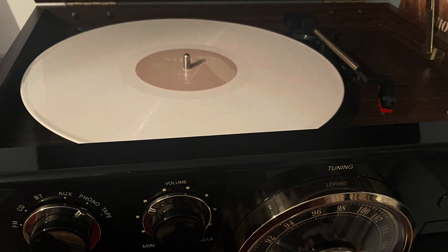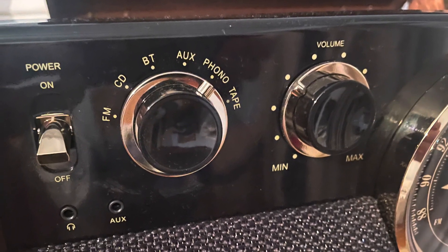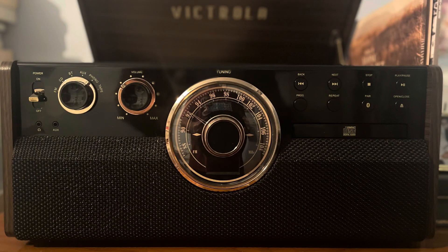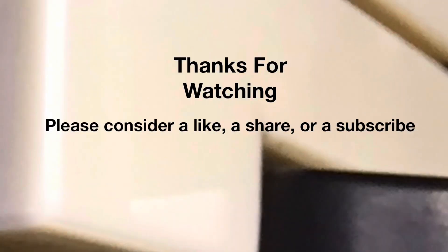Overall, I think this is a great machine. One of the best parts about it is bringing back some music from the past and the great memories that come with it. Thank you for watching and please subscribe to my channel.